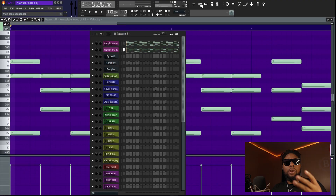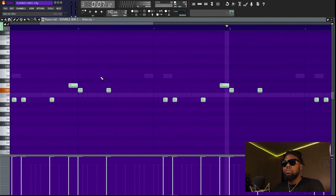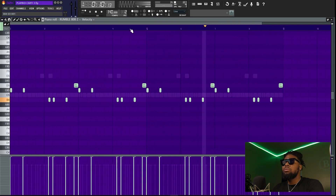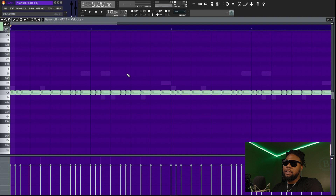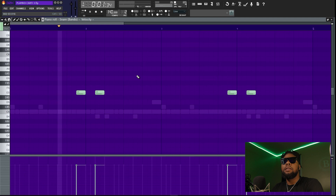Nothing crazy — super simple, but awesome Playboy Carti type vibe. Next, we're going to move on to the drums. I've got a simple 808 pattern, nothing crazy. Then the hi-hat — easy pattern, you can really do this on your own. Just a few little rolls here and there. Next was the clap, and I added a few little snares in there to complement the bounce. With all that together, the beat sounds like this.